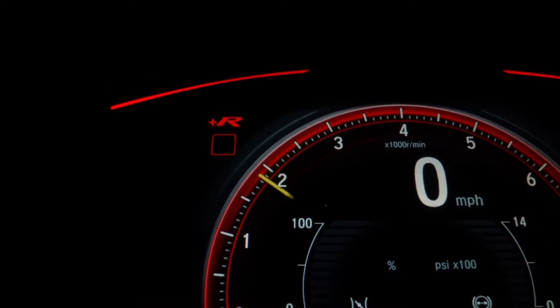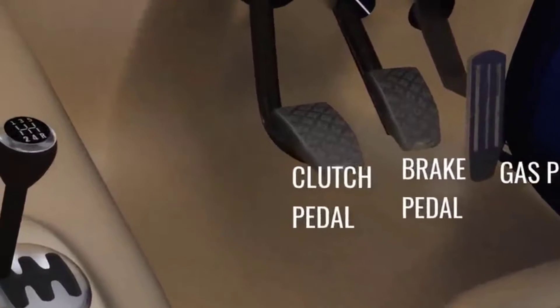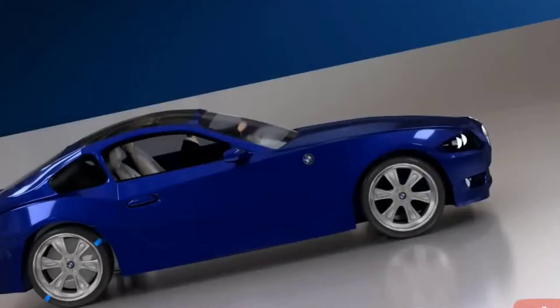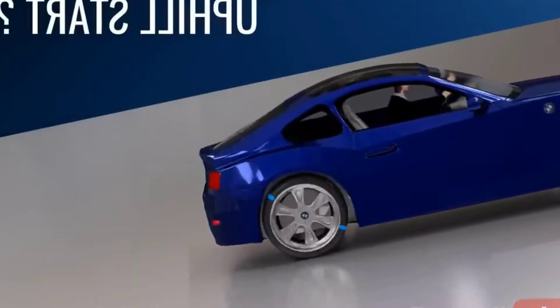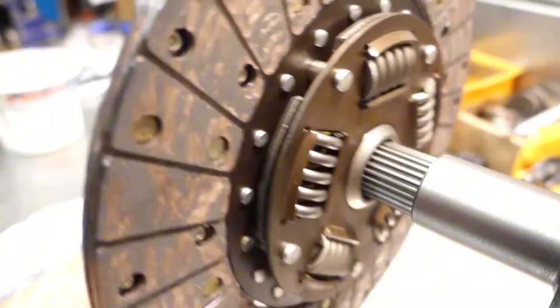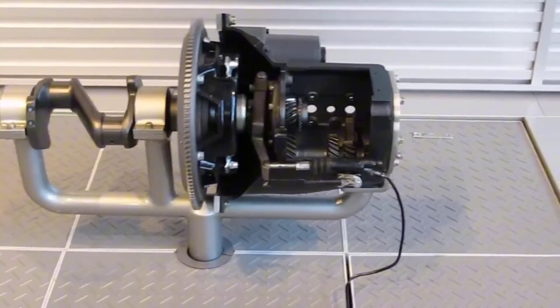The clutch — a gateway to power transfer. At its core, the clutch is a mechanical device designed to enable and control the transfer of power from the engine to the transmission, ultimately propelling the vehicle forward. This seemingly simple task involves a complex interplay of components and forces, all carefully orchestrated to ensure smooth and precise engagement.